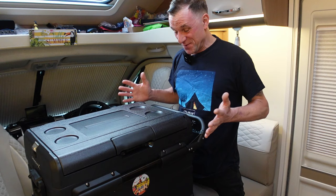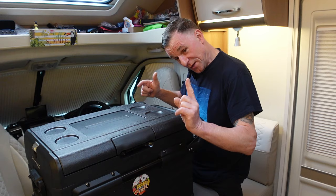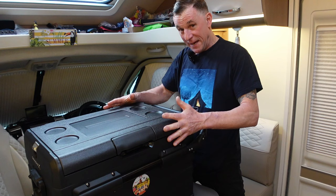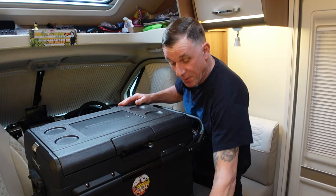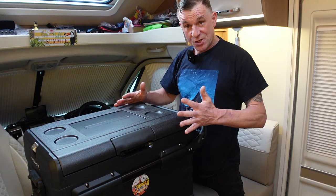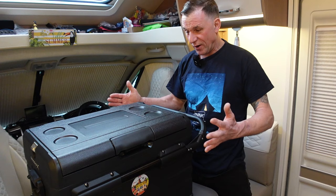Another mind-blowing feature: I've actually got the mains lead in at the moment so it's running on mains, and we have a 12 volt lead as well so you can run it from a cigarette lighter or a power station. But built into the back of this unit is a lithium battery, which means I can unplug the power source totally and take it anywhere.